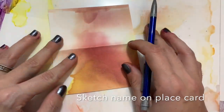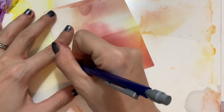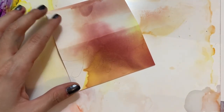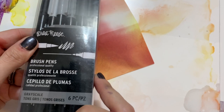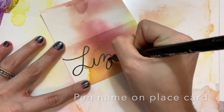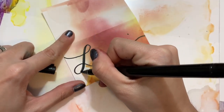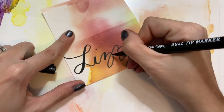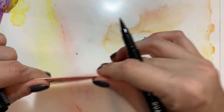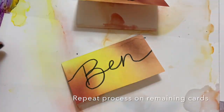Next we're just going to take a pencil and sketch out your name. If you're positive that you can hand letter and you're really good at it, you can skip this step and go straight to a marker. Then take our black marker from Brea Reese — it's a brush pen on one side and a fine tip on the other — and fill in our calligraphy, styling it however you want. Once you have the first done, repeat this process on the remaining five place cards.